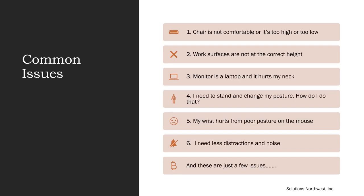These are some common issues that we hear: the chair is not comfortable, or it's too high or too low; work surfaces are not at the correct height; the monitor is a laptop and it hurts the neck; needing to stand and change posture; wrist pain from poor posture on the mouse; and needing less distractions and noise. These are just a few issues.